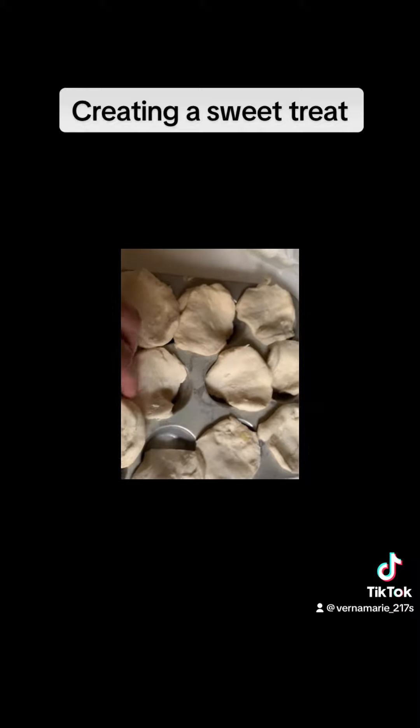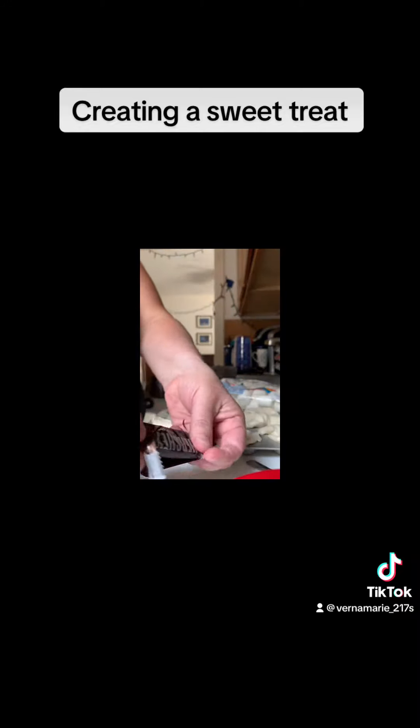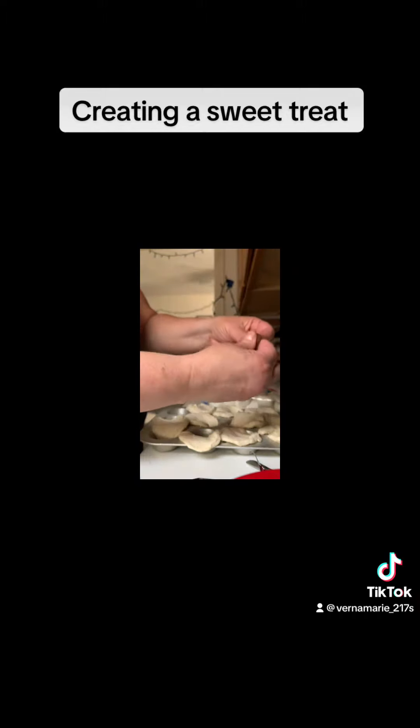I'm going to use a greased mini muffin pan to hold them in place. I'm going to use a Hershey's chocolate, my favorite, and break up the bar and put a piece in each circle.